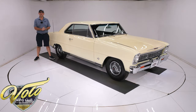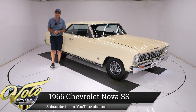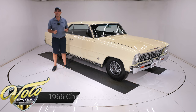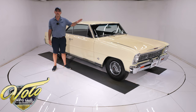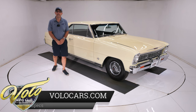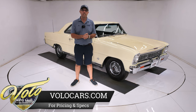We have got a special car, a little firecracker — a 1966 Chevy Nova Supersport. It is a real Supersport V8 car, as indicated right in the VIN number. We've got a 327 under the hood with a four-speed sitting in the console between the bucket seats. It also has power steering, power brakes, and factory air conditioning. And it is restored and detailed.